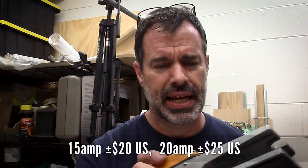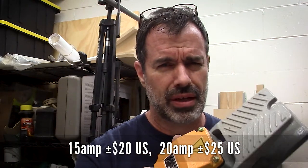You can get these online — eBay, Amazon. I think this one was like $25 a couple years ago.